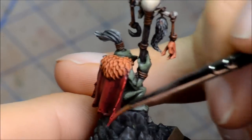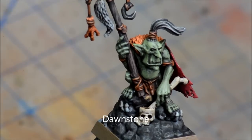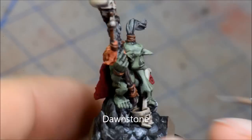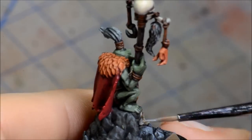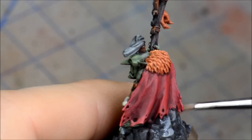Dawnstone — painting on highlights for the base there. This doesn't have to be very even, just trying to get an impression of the stone having a weathered look. You don't actually want this to be nice and clean highlights — you want it to be kind of almost a dry brush, really quick brushing over the surface of things.